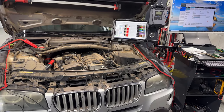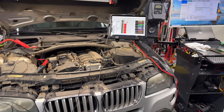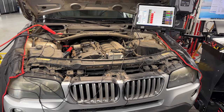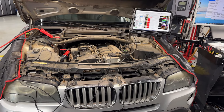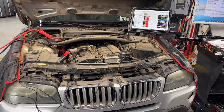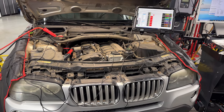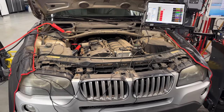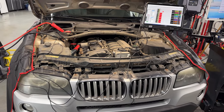Hey guys, welcome back to the channel. I have another interesting video here. This time I'm working on a 2007 BMW X3 with an N52 engine, chassis is E83. The customer's concerns include a misfire — I already replaced the two faulty coils — and we also have a fault code I'm reading right now.